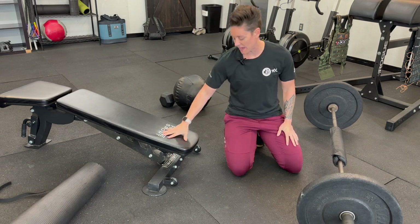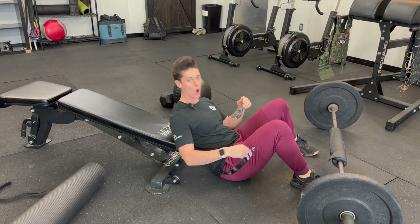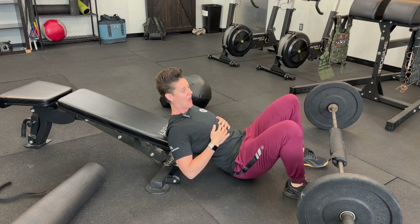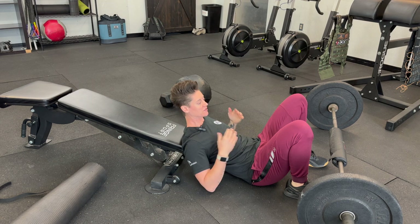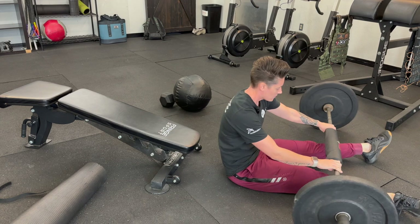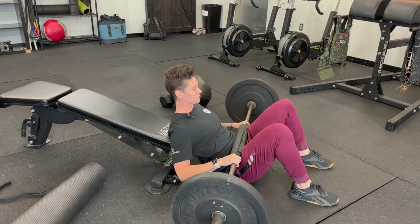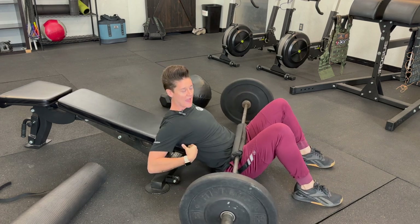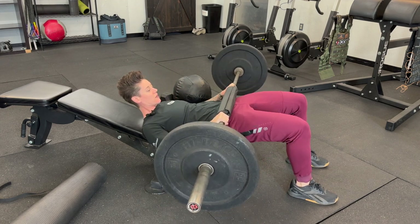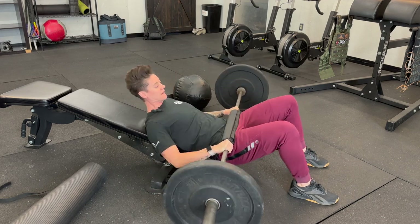For the decline bench setup, I have it here at the lowest setting. You always want at least your upper back to be on the bench — you don't want just your shoulder blades on it, as you could fall off when there's a lot of weight. Bringing the barbell to your hips, making sure it's even, and getting your upper mid back on the bench so you can perform your barbell hip thrusts.